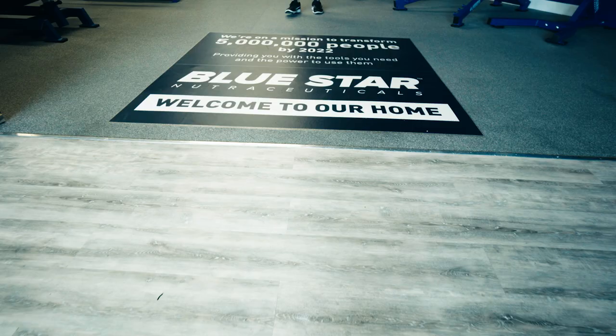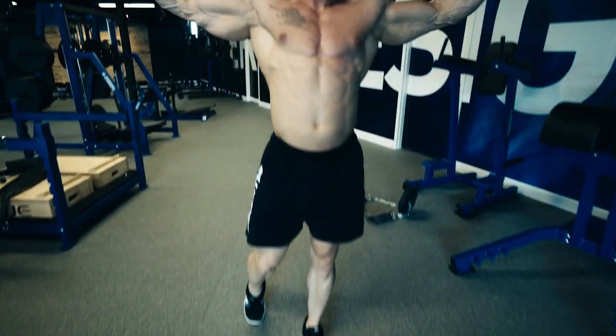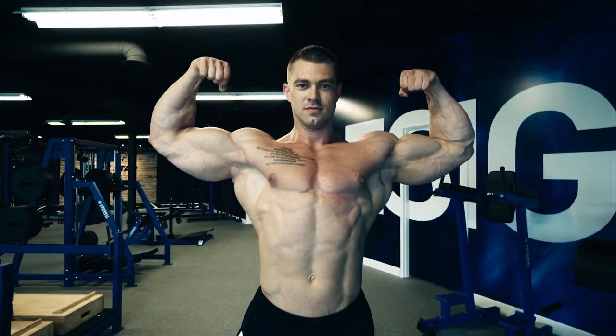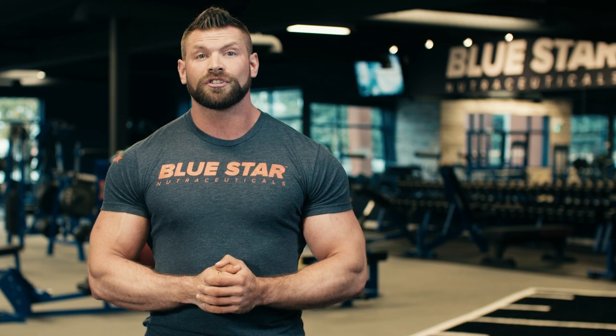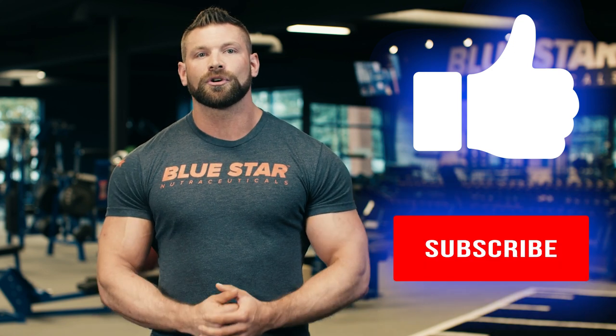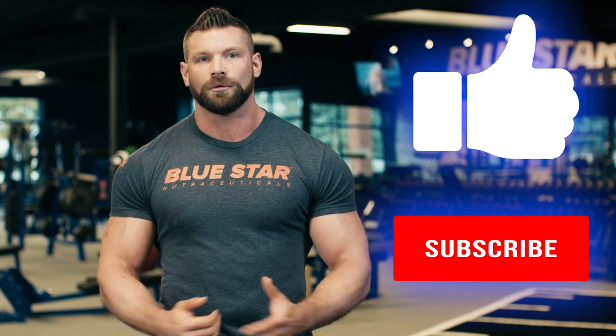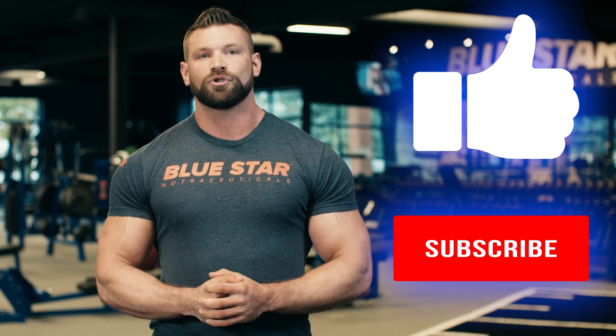You're about to go through an absolute transformation, pun intended. Our goal at Blue Star Nutraceuticals is to help you transform your life by giving you the tools you need and the power to use them. That's why we make these videos. So if there's anything else here we can do to help out, let us know in the comments below. Give that thumbs up button a smash if you like what you saw and be sure to subscribe today so you're the first to know when we post our next video and exclusive offer. Until then, keep training hard.